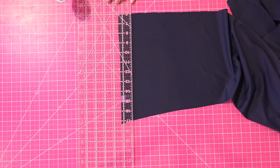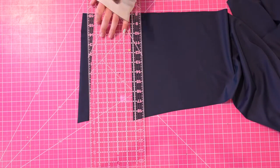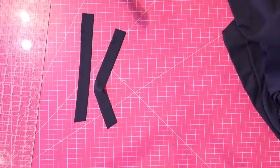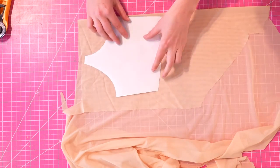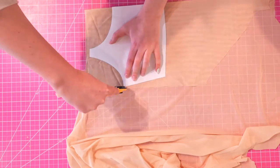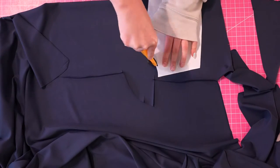There are also two straps and the measurements for those straps are included inside the pattern. Since we are doing a shelf bra in this tutorial, I'm going to follow the cut list and cut one in my power mesh and one in my self fabric.